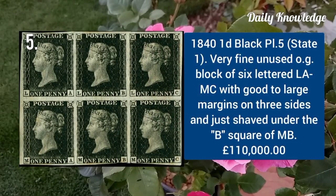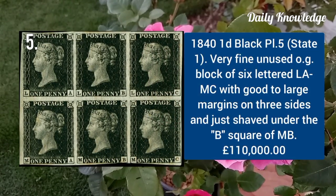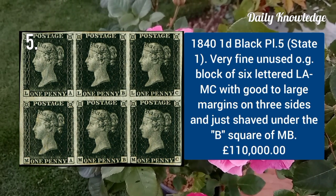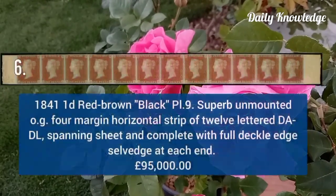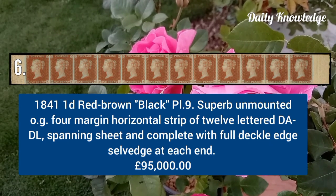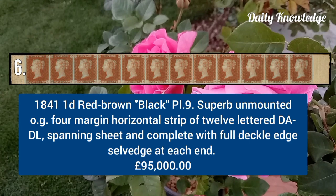1840 one penny black plate 5, very fine unused with original gum, block of six lettered LA to MC. 1841 one penny red brown, black plate 9, superb unmounted original gum, four-margin horizontal strip of 12.